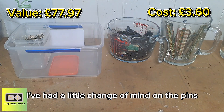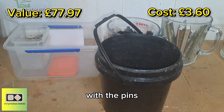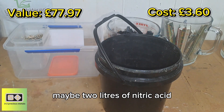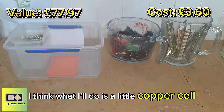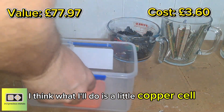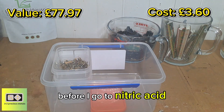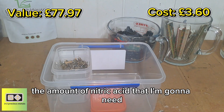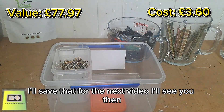I've had a little change of mind on the pins. I was going to dump some nitric acid in there, but I think it'd take one, maybe two liters of nitric acid. So instead I think I'll do a little copper cell and just remove as much of the copper as I can before I get to the nitric acid — hopefully that can save on the amount of nitric acid I'm going to need. I'll save that for the next video — see you then.